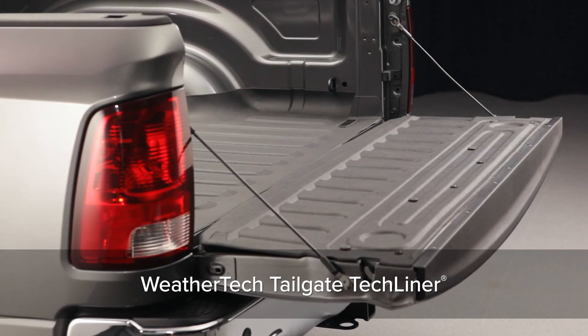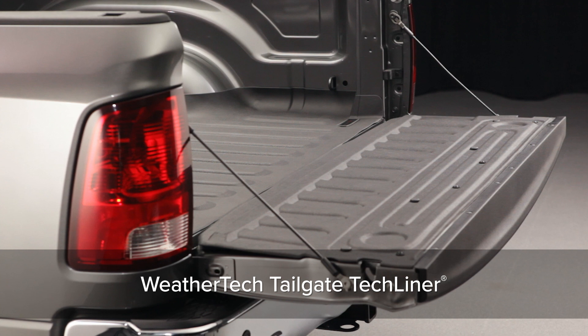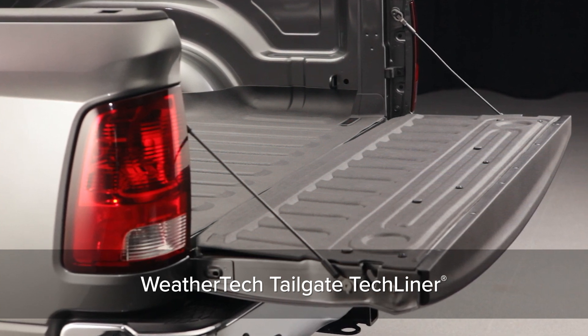WeatherTech Tailgate Tech Liner is the easiest to install, custom fit solution for protecting and preserving your pickup truck's tailgate.